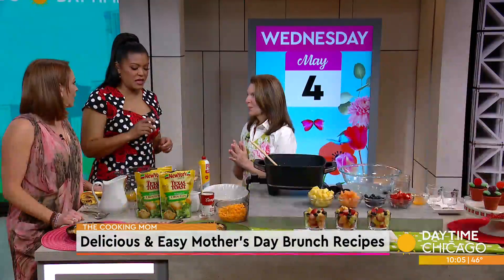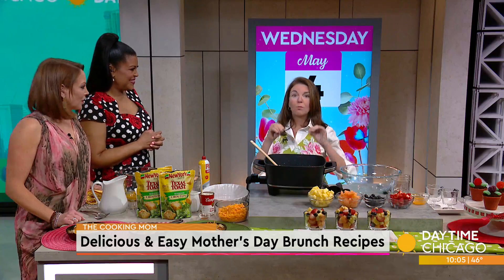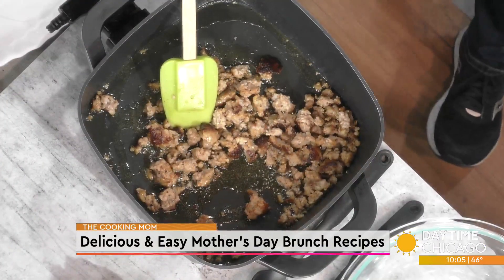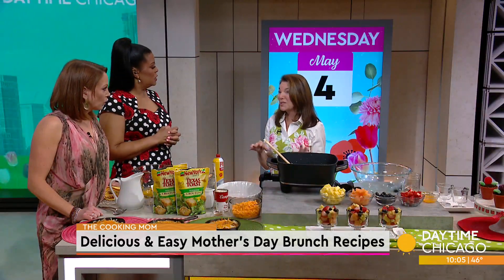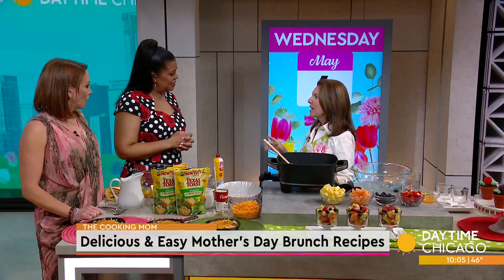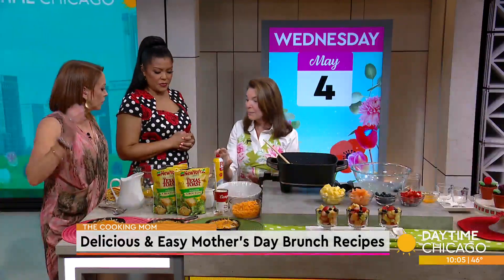This is my all-time favorite brunch bake. It is so darn good that I actually had a relative who poo-pooed it when I was putting it together and said 'I'm not eating that.' She not only ate it, she devoured it — caught her eating it cold the next day out of the fridge. You make it ahead the night before, assemble it all, and then bake it Mother's Day morning.